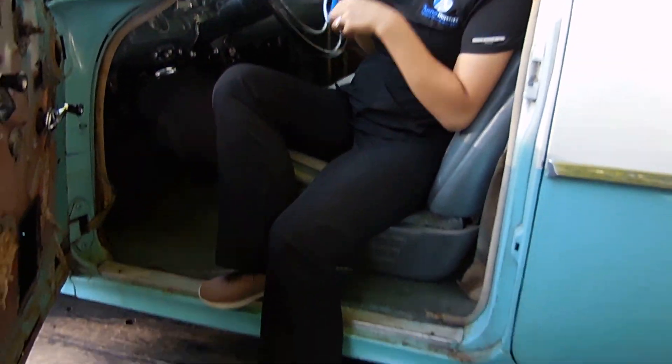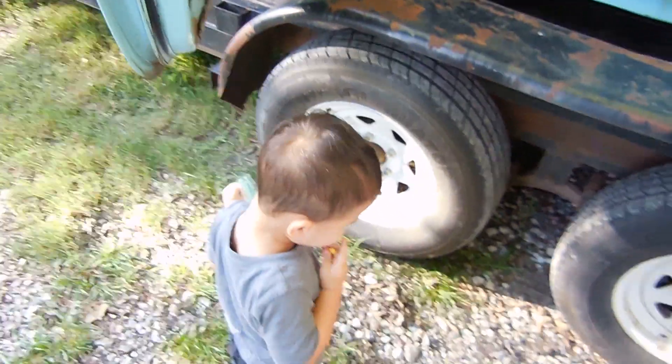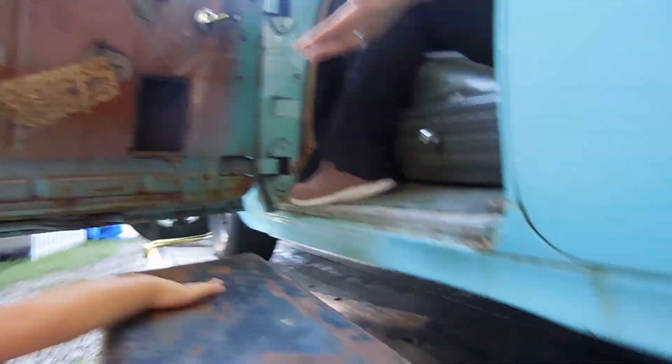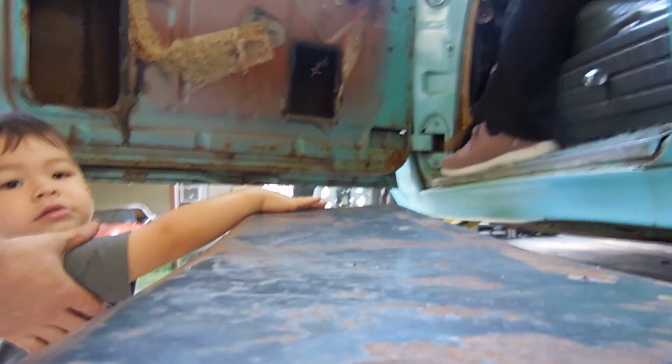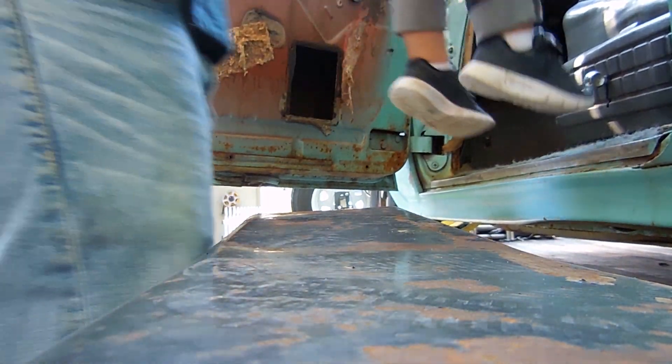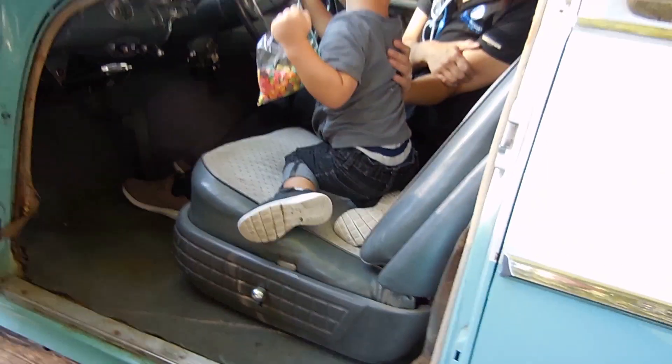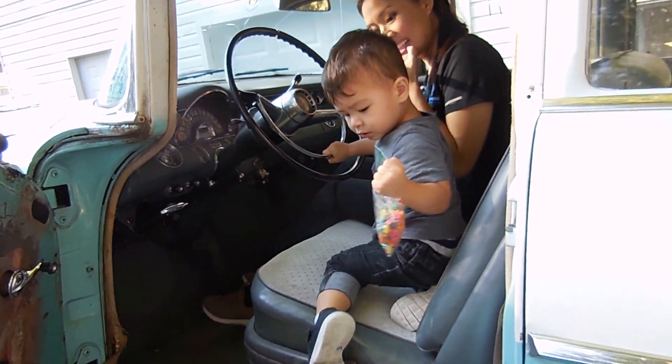Jessie, what do you think — do you want to come inside? I'm going to bring it up here. Spill tricks in it, get food all over it.